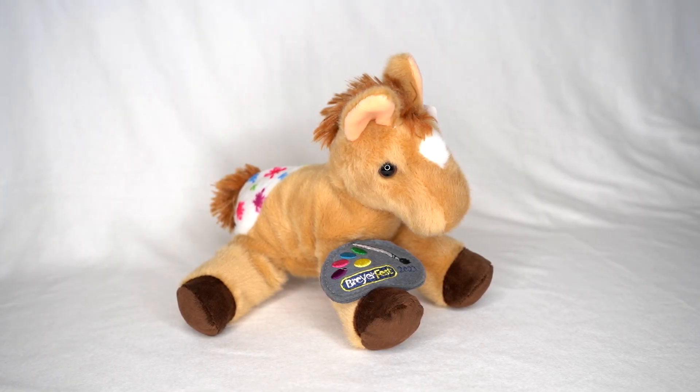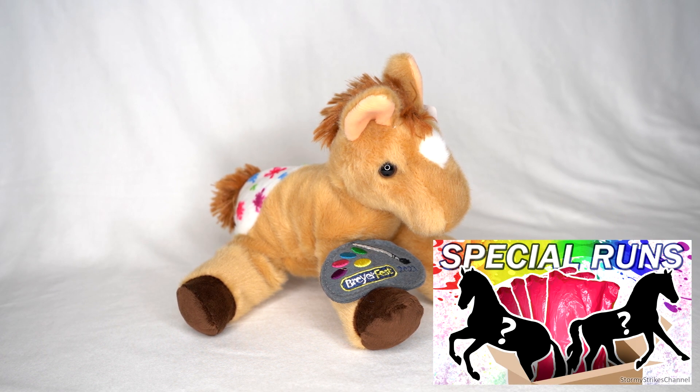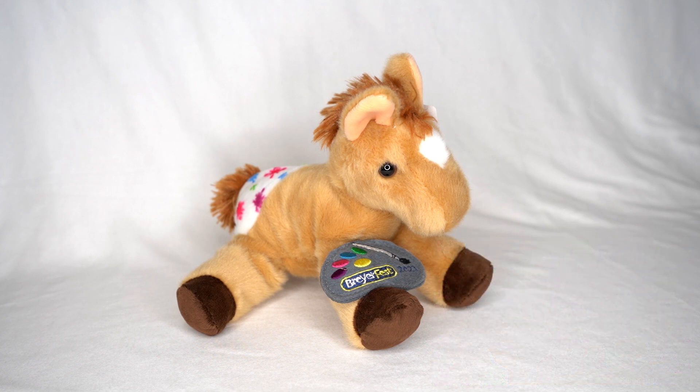Hello everyone and welcome to my BreyerFest 2021 haul unboxing part two. If you have not watched part one yet, I will have that video linked in the description down below and in the video cards. In the first part I unboxed all of my BreyerFest special runs, and in this video you're going to see the celebration horses, the limited edition models, and any other things I got from the BreyerFest store.